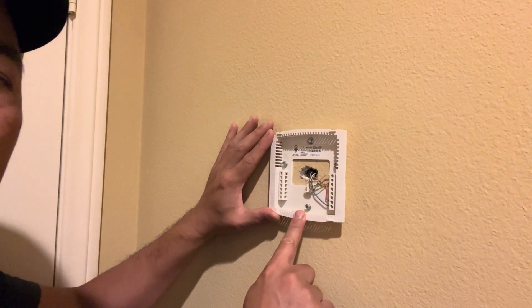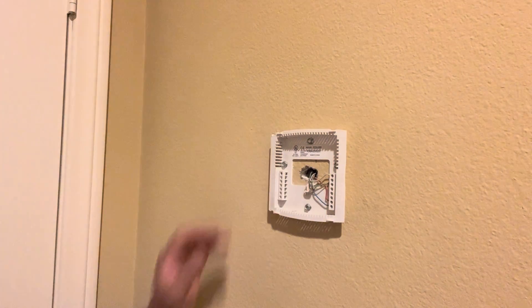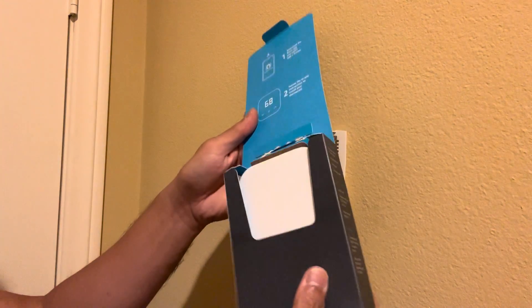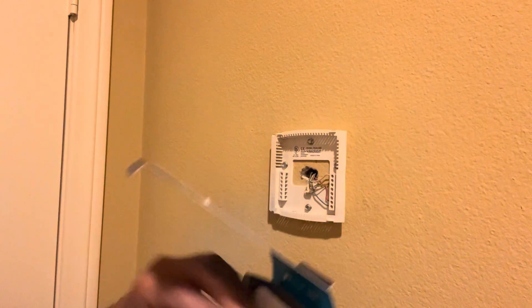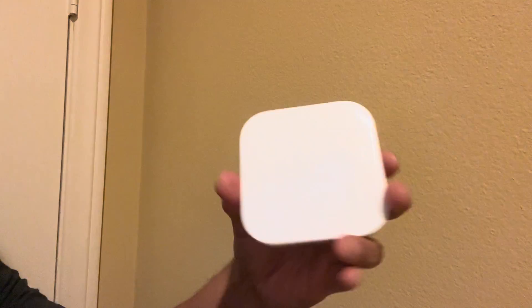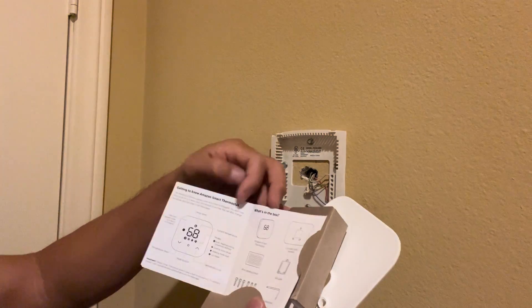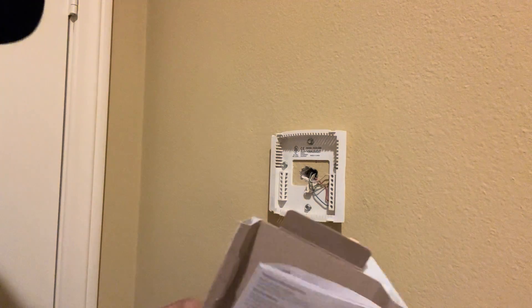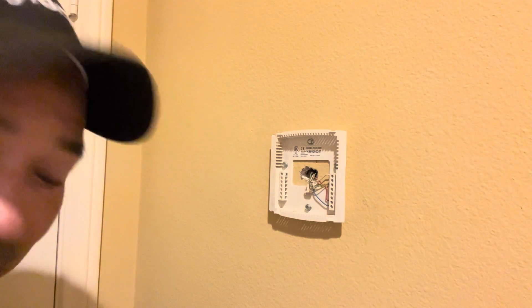First, you need to remove the old thermostat — unscrew it and take out the wires. Opening up the Amazon box, you're going to see their instructions say to download the app and follow the instructions. That doesn't really help you install this. The instructions are more about setting up their product, but they don't really help you with wiring — and that's what was intimidating me. But it's actually not that intimidating.